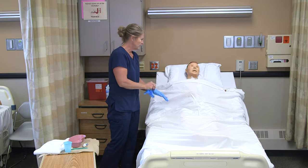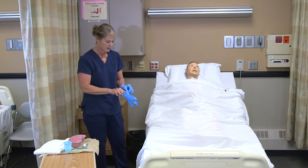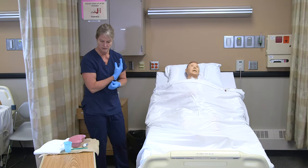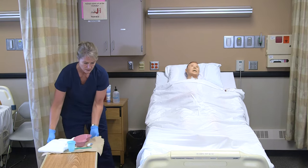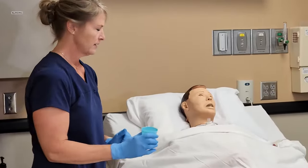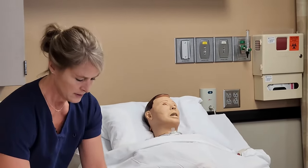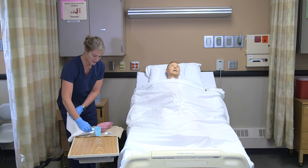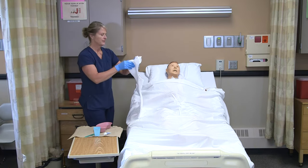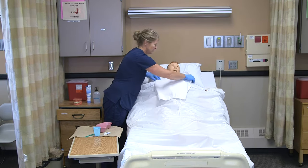Everything feeling okay with your teeth? No new complaints. I'm going to give you a sip of water first. I have my toothpaste on my toothbrush. I'm just going to set that on the barrier while I put the clothing protector on so we don't get anything wet.